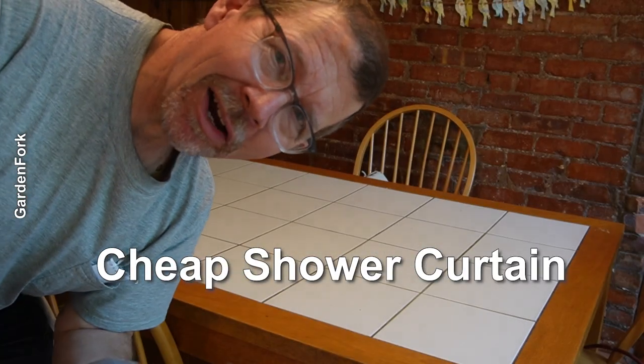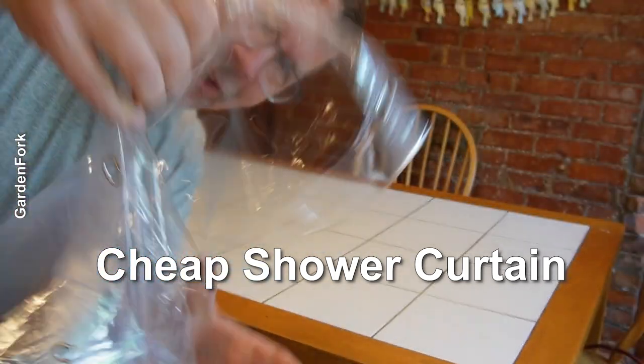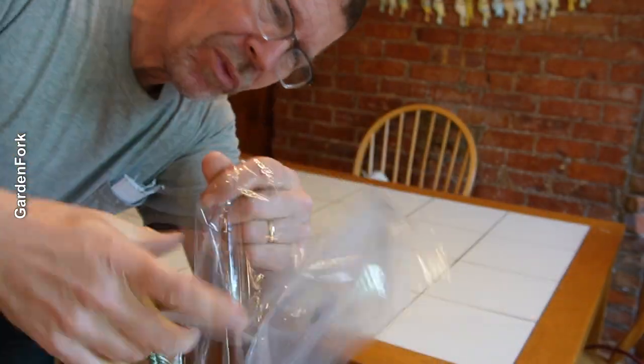Cheap shower curtains are great for honey extraction. They're thick, they're easy to wash, you can reuse them. They're kinda hard to unfold. You get the point.